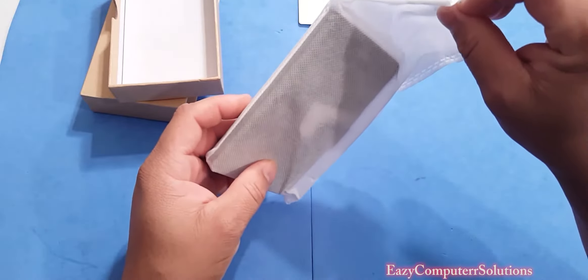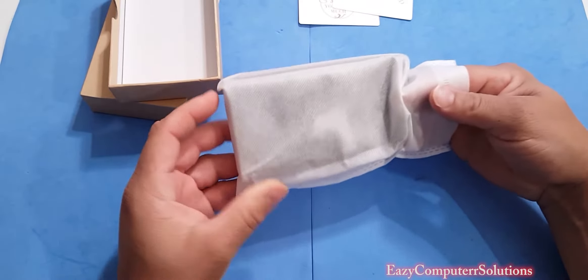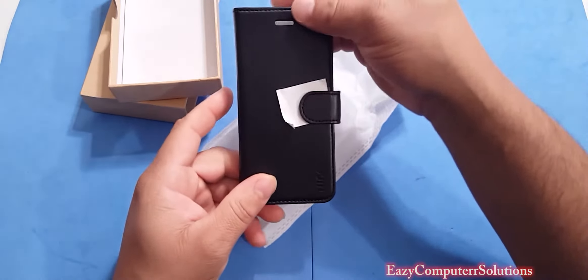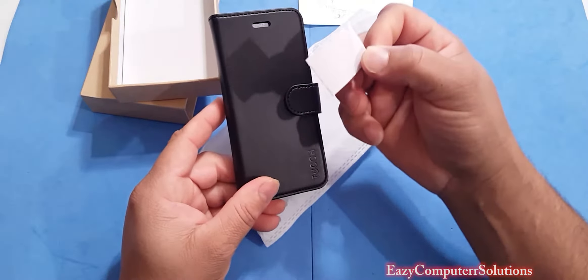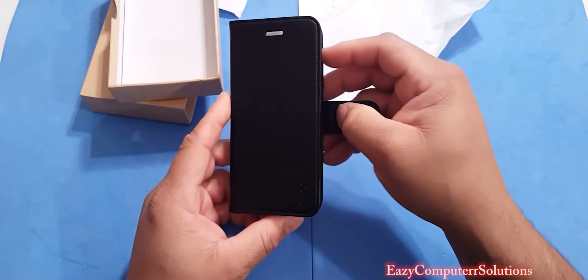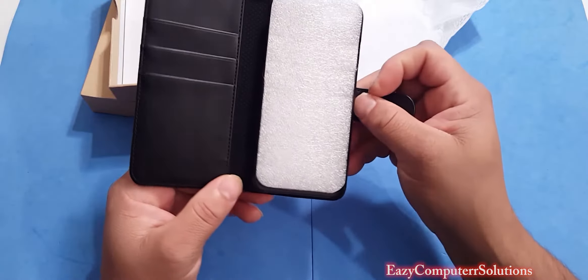They give you this nice little nylon sleeve here to protect the case. Let's get it out the wrapper here, and voila. This is nice — it feels really good. Got that nice genuine leather. This is for the iPhone 7, the 4.7 inch, and it's black, of course.